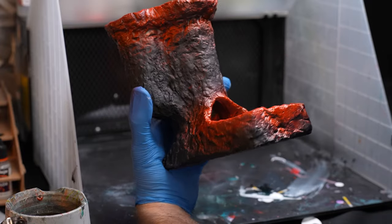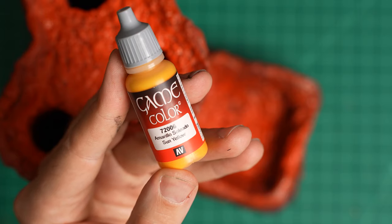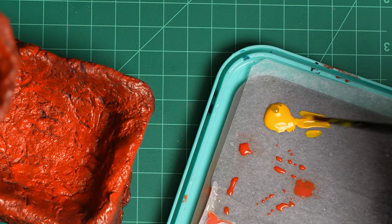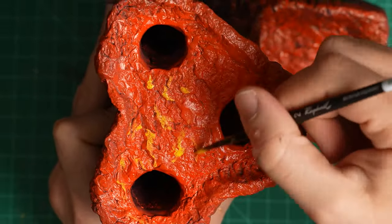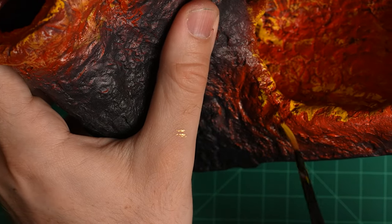After admiring the look of the tower, it's time to move on to brush work. Putting Vallejo Sun Yellow onto my wet palette, I load up my brush, being careful to wipe off excess moisture. I edge highlight all of the raised sections of the magma, as well as do a slathering around the corners and edges of the tower.